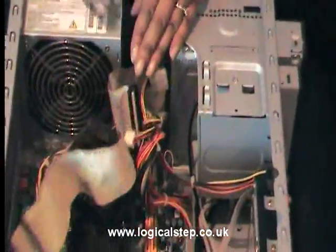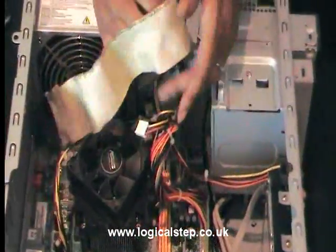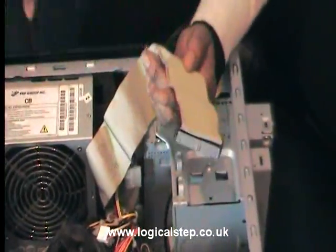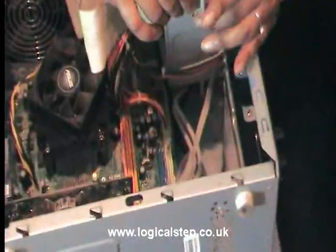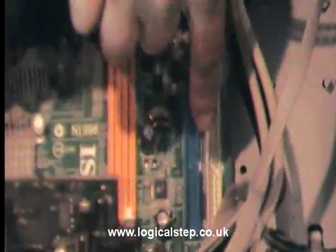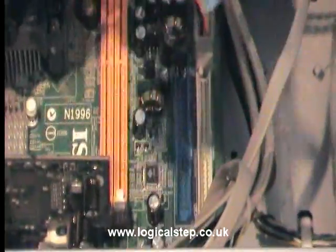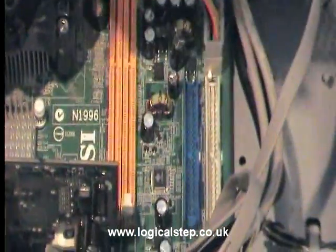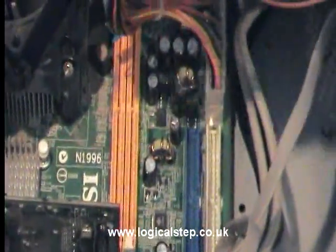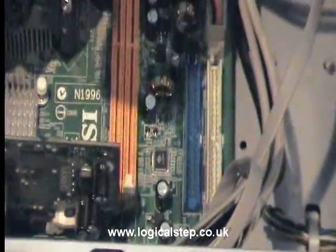Now on your IDE cable, you'll notice you've got that red line running along it. Again, that's just a little trick to help you find the right way round to put it in. Now on your motherboard, you're going to have your primary and your secondary slots. This is going to be our primary, so our primary will be set on our jumper, and that's where the red line is. And you've also got the same cheat with the missing pin.